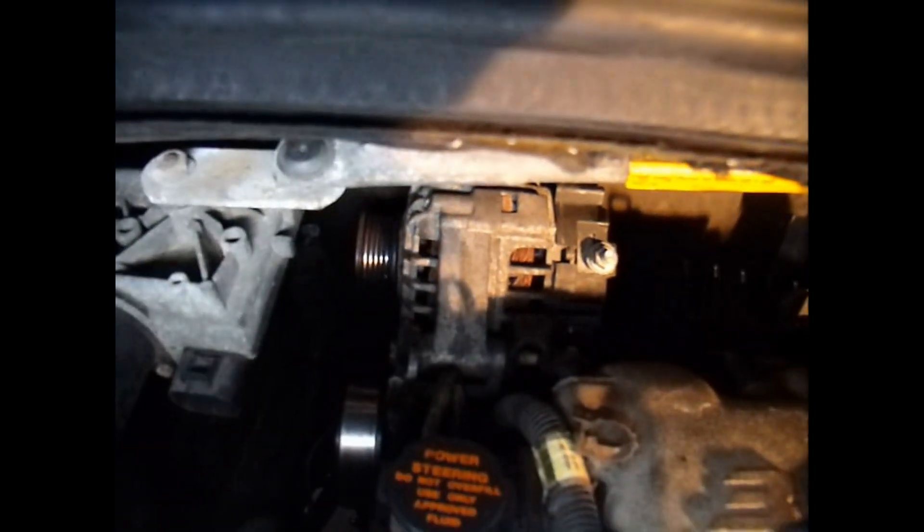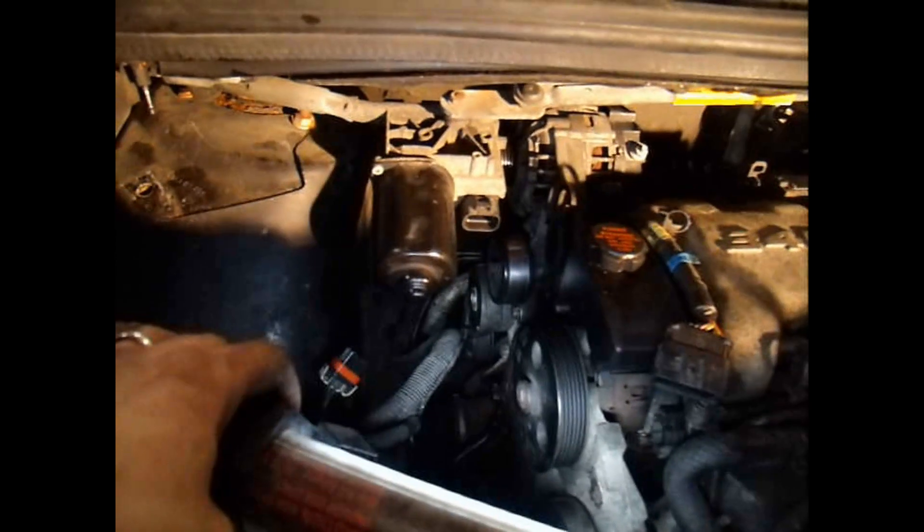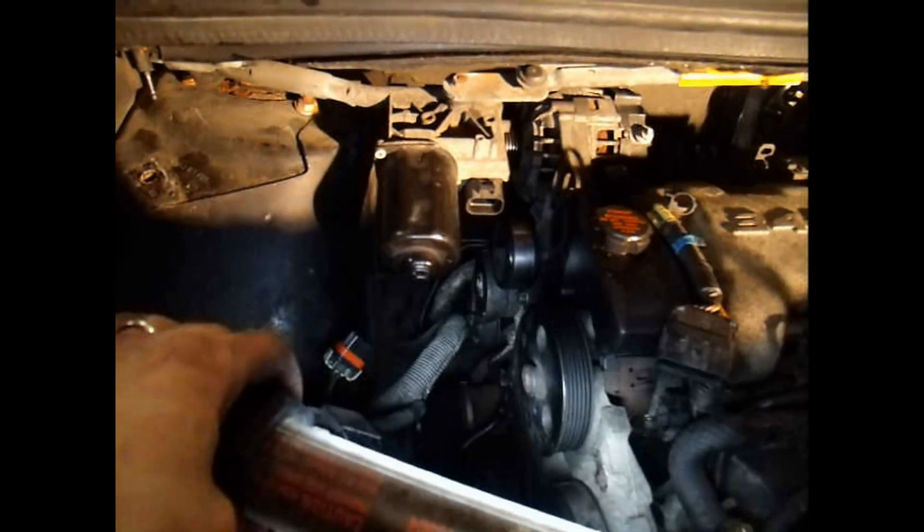Now that I've got the DIS system disconnected, I'm going to disconnect the MAP sensor. Then there are three 15mm bolts holding the alternator on, and that's going to let all this stuff come out. Then we'll get to the power steering pump and also the EGR valve. We've made quite a bit of progress. The MAP sensor is off — as you can see, there's where it goes to the fuel pressure regulator mounted back there.